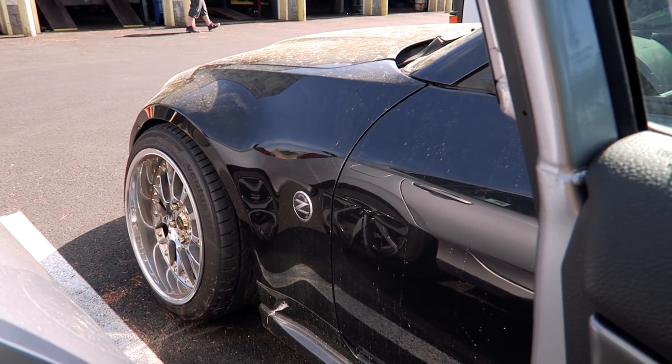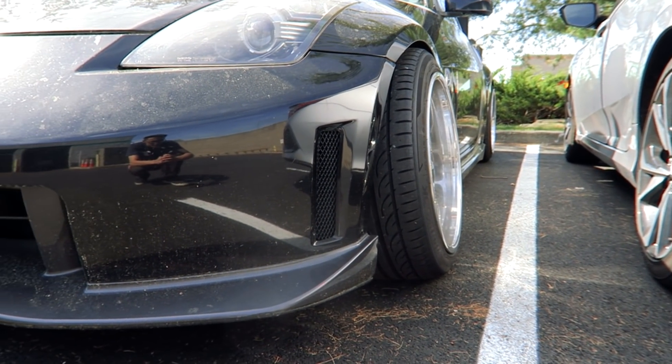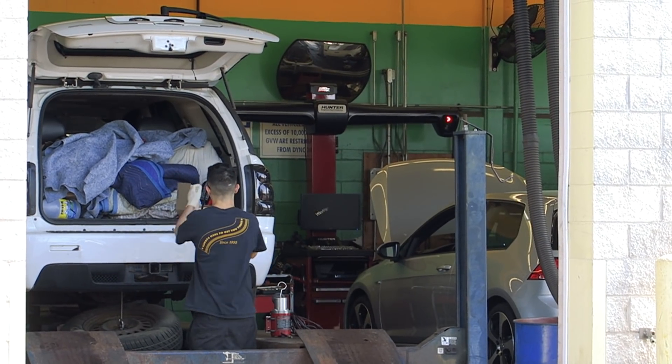Brian's 350Z — dang. That wing right there is freaking badass. I can't believe this is a standard feature on the car. Yo, what up, boy?